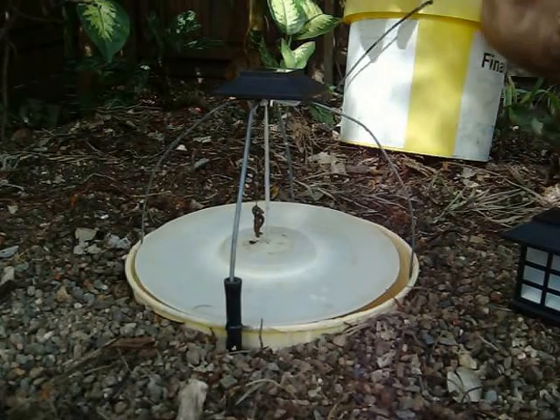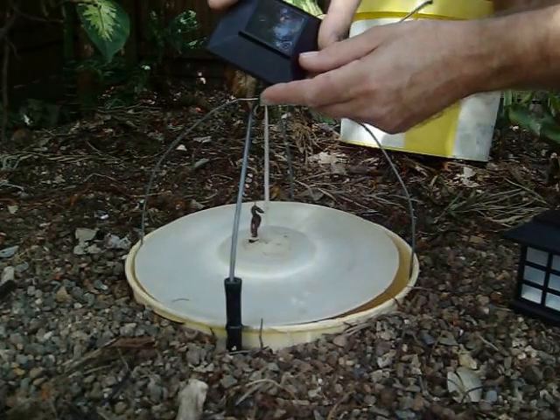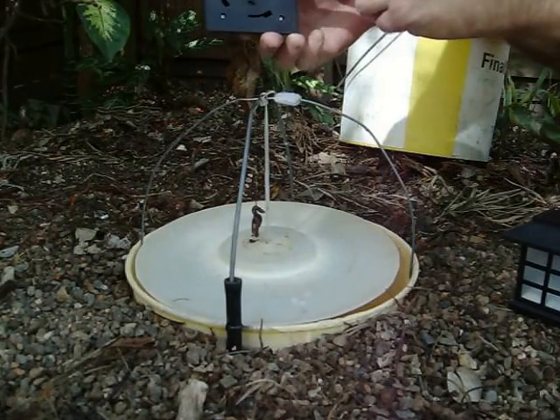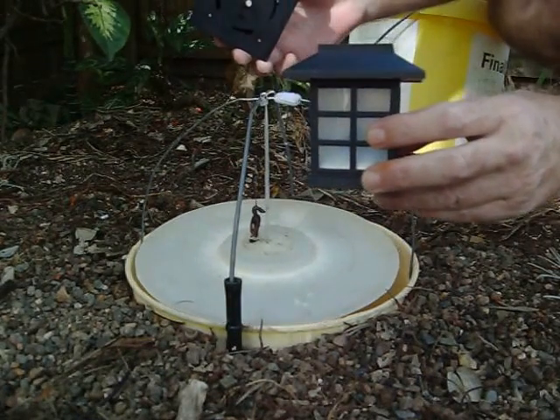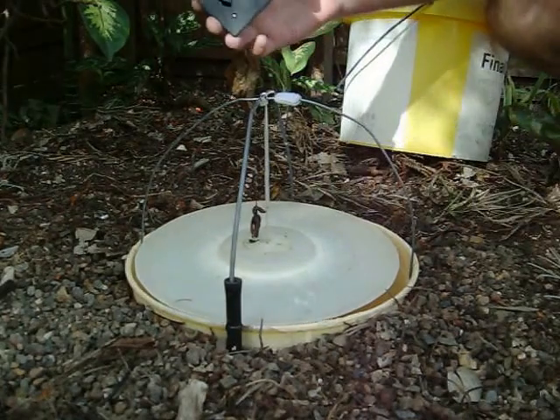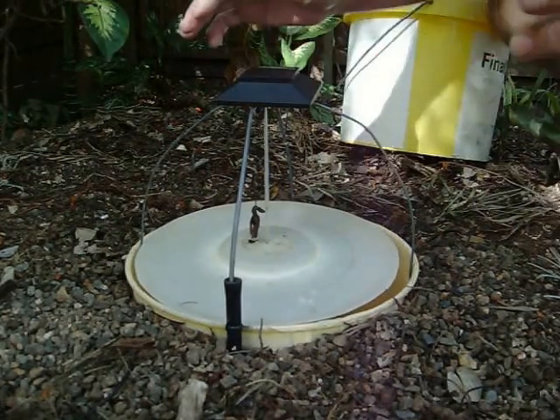Hello, it's John here. I just want to show you my toad trap — a little solar garden light that comes on at night time. This is the top off one of these, two dollars at Kmart. There's a little velcro on top and clips on there.